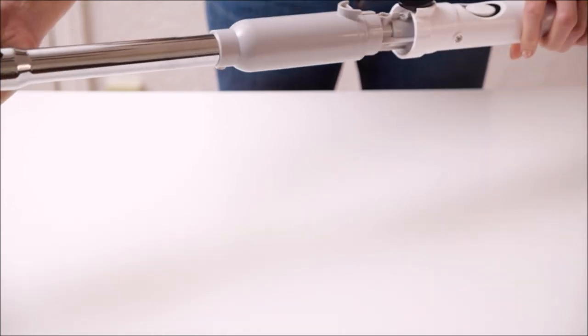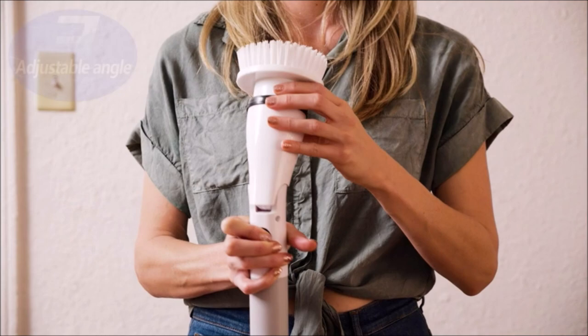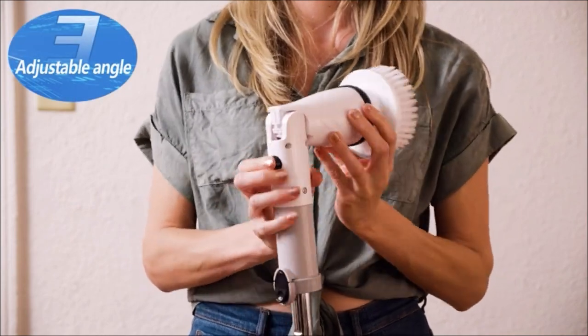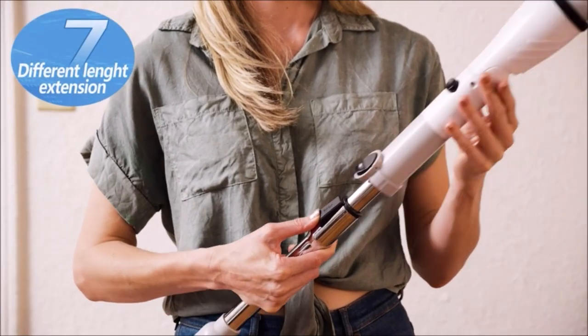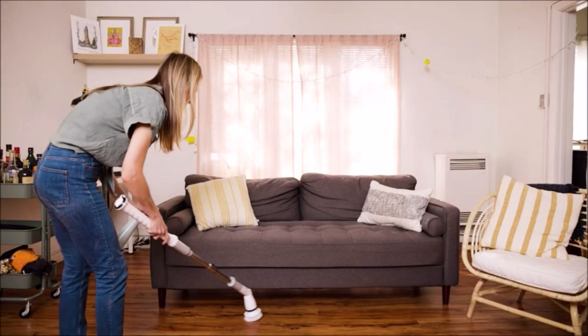The baseboard cleaner tool with handle is equipped with a new seven-speed telescopic extension rod and three angles of adjustment. It is suitable for all areas that need to be cleaned, even hard-to-reach areas and stains. The electric spin scrubber makes it easy to clean without bending over or kneeling.